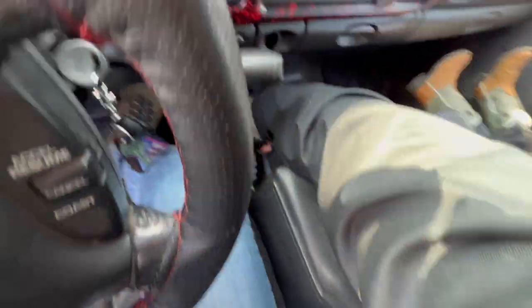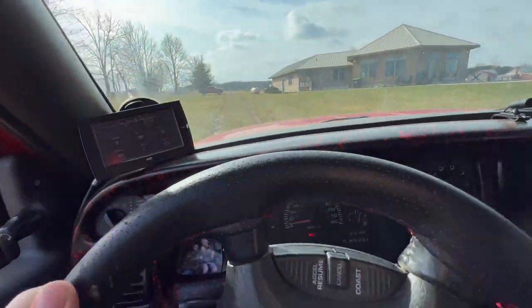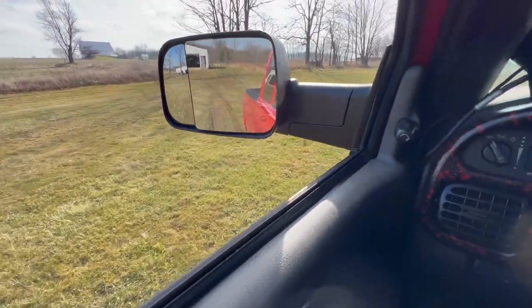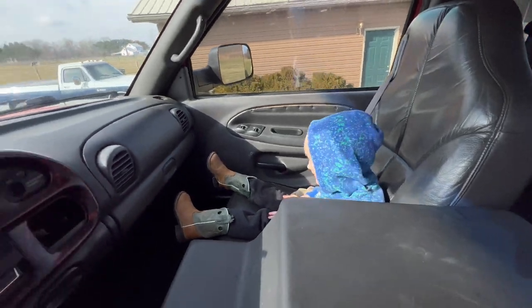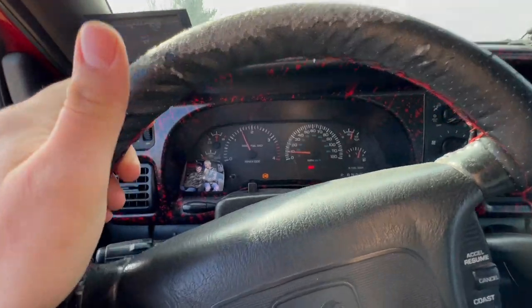I'm going to pop it into four-wheel drive — it's already in four-wheel, apparently. Just a little bit muddy, trying not to tear it up too bad. It's just so hard not to when it's like this. Maybe not even — maybe about 15 mph.